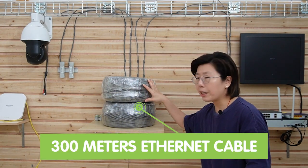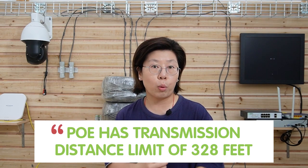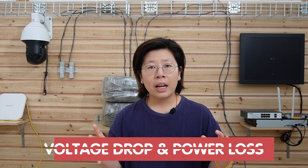I have a 300-meter Ethernet cable — that's about 1,000 feet — but PoE has a limitation of 328 feet, which is about 100 meters. Why? Because as the length of the Ethernet cable increases, the resistance of the cable increases as well, leading to voltage drop and power loss. High-powered devices may require more power than can be reliably transmitted over a longer distance, resulting in additional power loss.